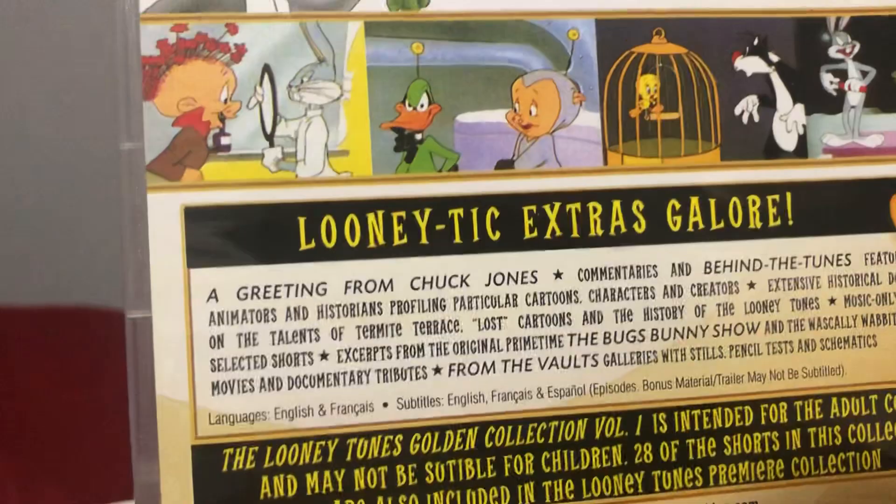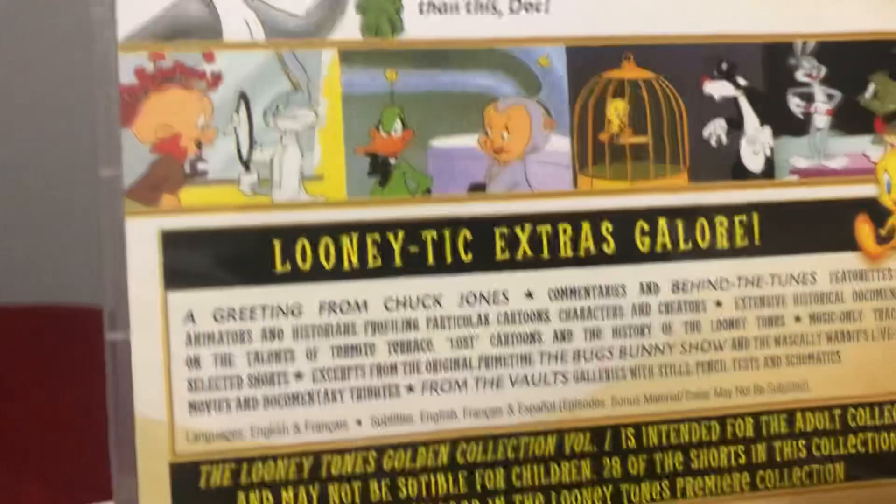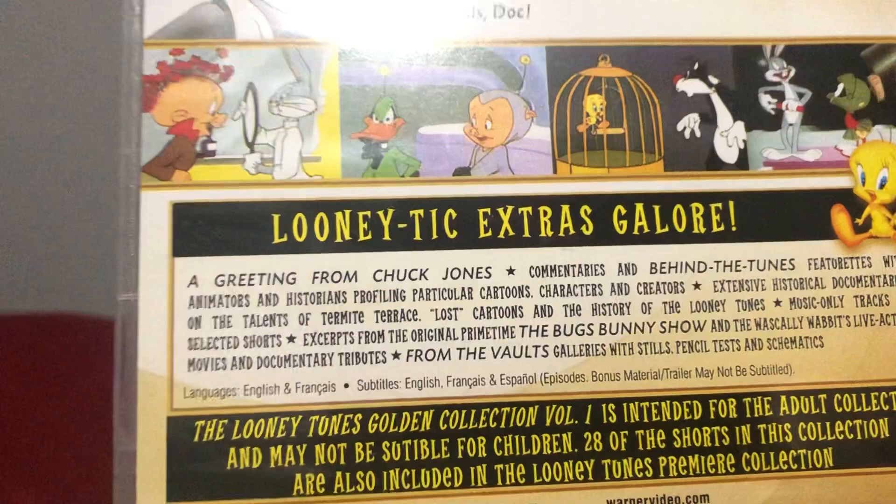And here's the back. It has the lunatic extras galore, and it includes the Warner Bros. Golden Collection Volume 1 — intended for the adult collector. It includes 28 hours of shorts and the Looney Tunes premiere collection.